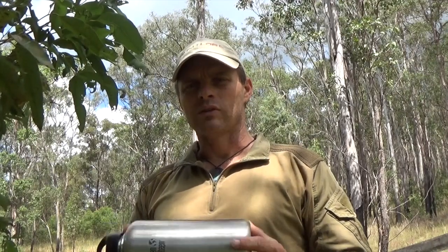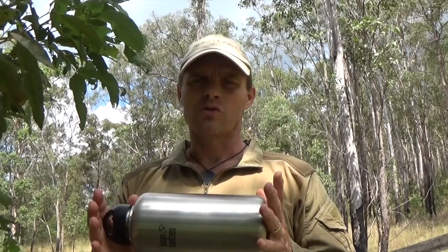G'day guys, I'm talking to you today about water distillation systems. Now in our harsh Australian bush particularly, surface water is very, very rare. The ironic part of that whole deal is we have a massive coastline. Around that coastline you've got millions and millions of gallons of water, not a drop to drink.